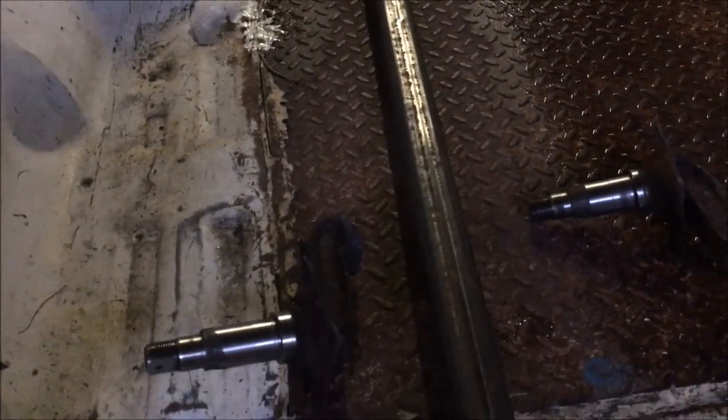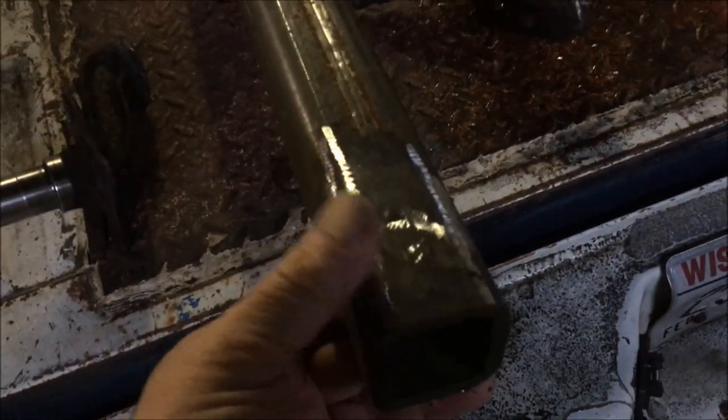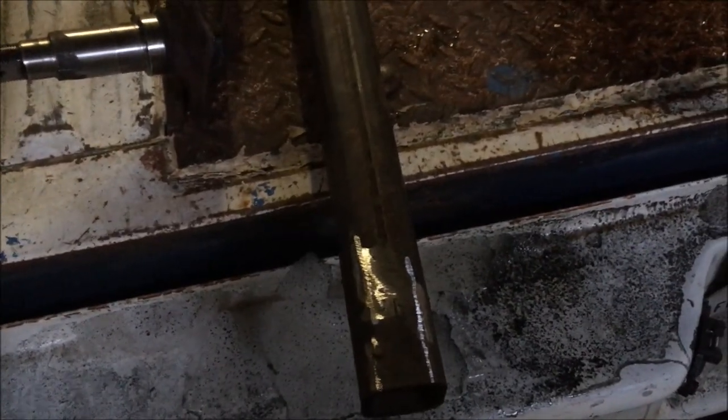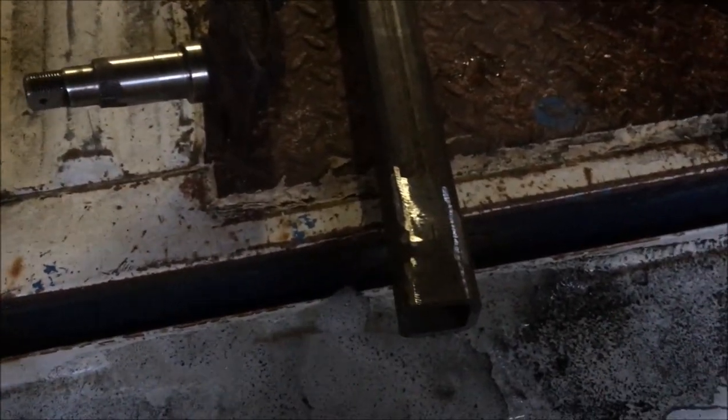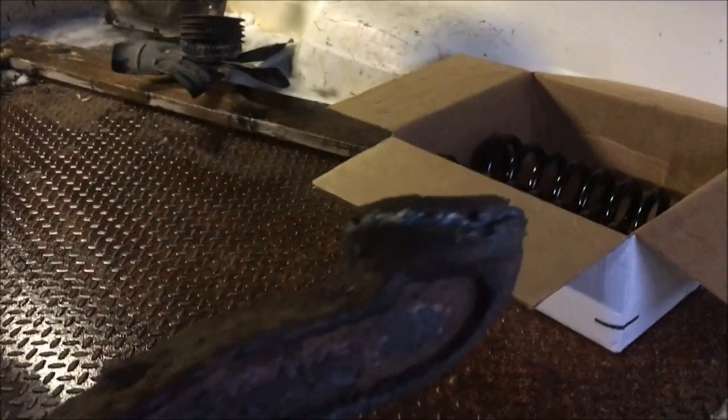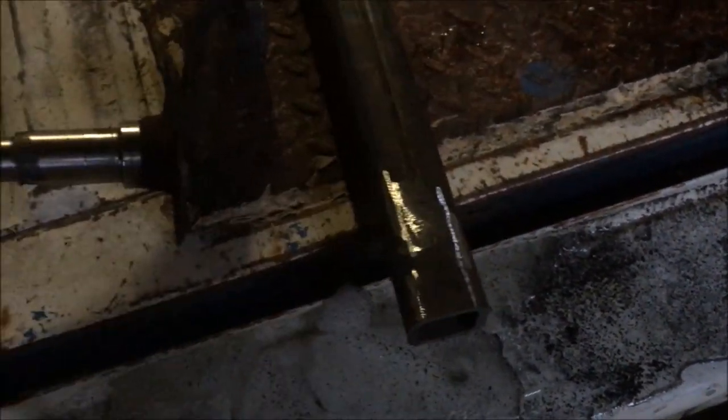I've got the spindles all cleaned off here. I've decided for the tubing part of my axle to use this two inch square by quarter inch steel tubing, because it's stronger than the round tubing that was on the original, and I actually happen to have this piece laying around. I'll use my hand grinder to square the ends off so I can slip them into the square tubing, and I'll probably make a jig to make sure I have them all square when I weld them on.